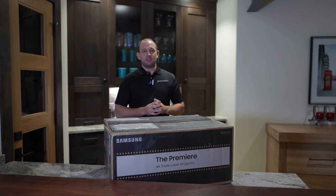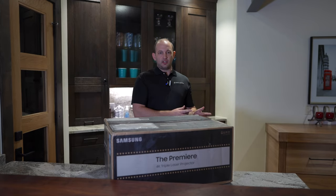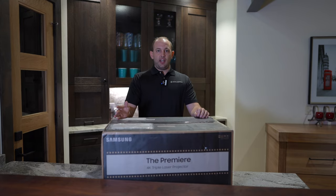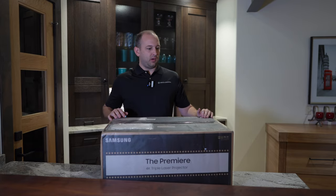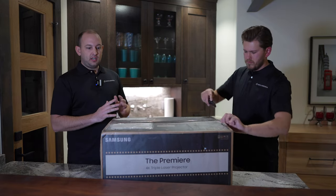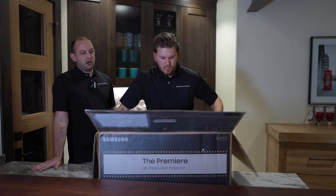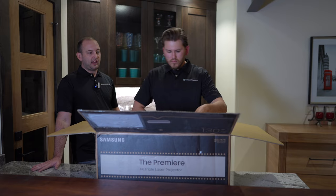Today we're gonna be unboxing the Samsung Ultra Short Throw. This is the LSP-9T. They also have another model that's a single laser version, that's the 7T, but we're gonna be doing the triple laser. So this has a dedicated red, green, and blue lasers to get most of the colors out of the way. This one can go up to 130 inches. It does have sound, so we'll be looking forward to testing that as well. This does have a dedicated filmmaker mode, as well as a low latency mode for gaming, so that'll be a really nice touch for all the new gaming consoles that are coming out.